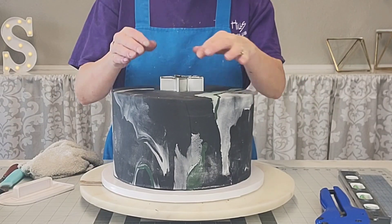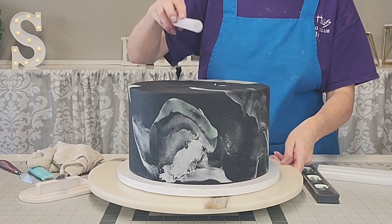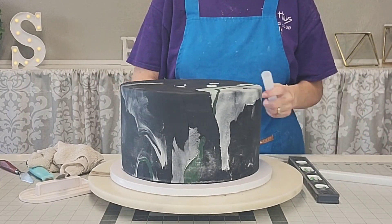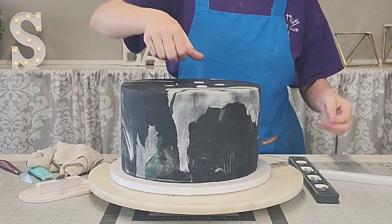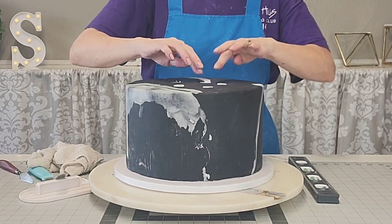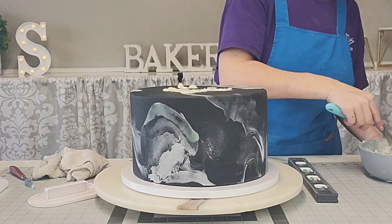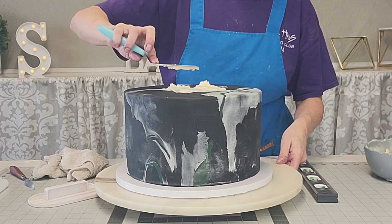I'm using my star cutter to show me where I'm going to put my supports. These are all cut to the same size and I'm just putting them in at the points of each of the stars. Use a little buttercream — you can use ganache or whatever you have — to get the top tier to stick to the bottom tier.